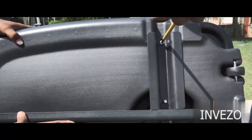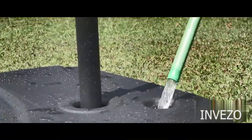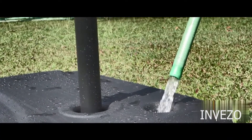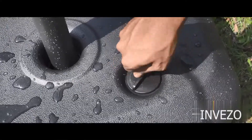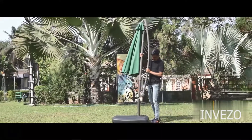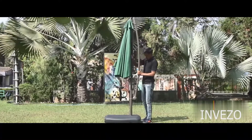As you can see, there is an opening at the top — open the cap to fill water or sand as per your choice. The water base has a capacity of 60 liters of water or 85 kg of sand. Close the cap once the water is filled.